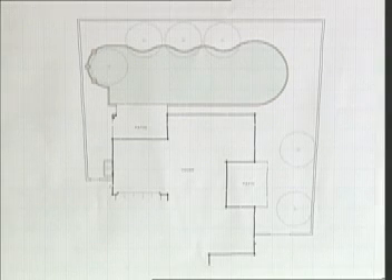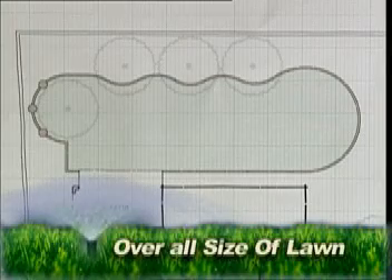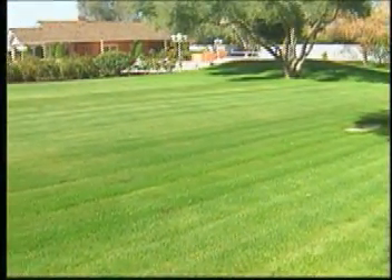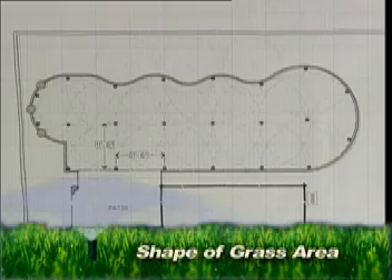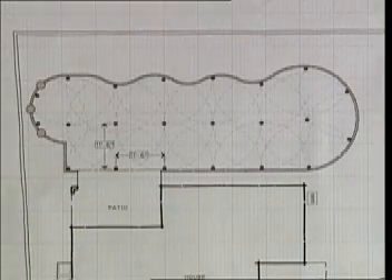There are several factors to consider when laying out the area for the grass. First, the overall size of the lawn will determine the type of sprinkler heads to use. For medium to small lawns, pop-up sprinkler heads will work well. For larger lawn areas, you will want to consider rotor or impact heads that have a greater distance of throw. Next, the shape of the grass area will affect the sprinkler layout, and by defining minimum grass widths, the sprinkler system can be optimized for watering efficiency.